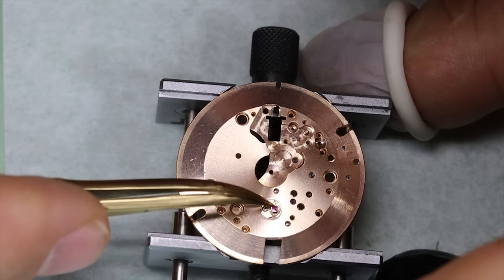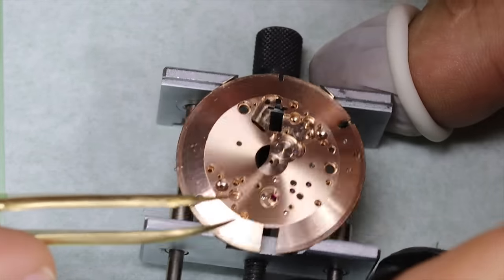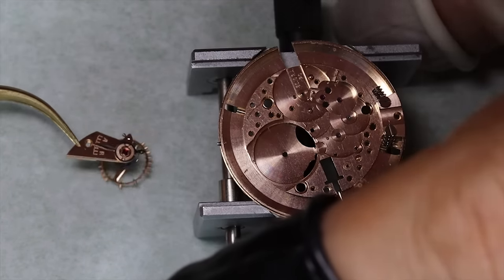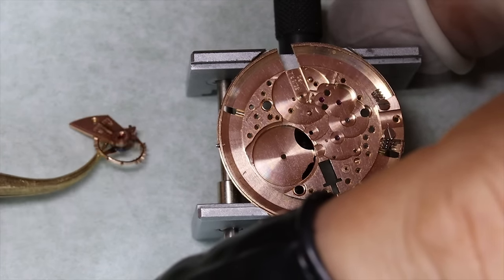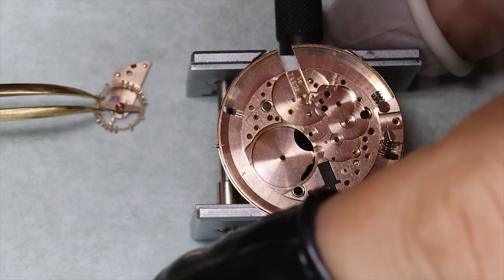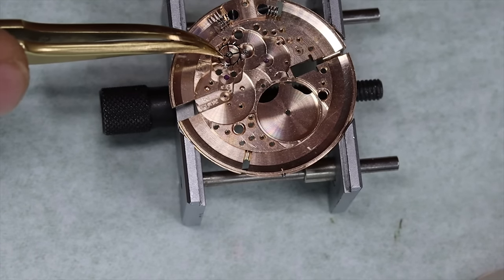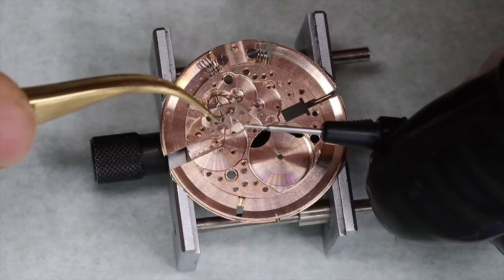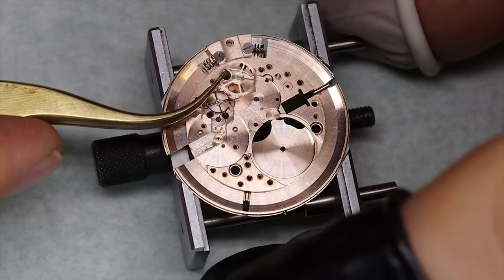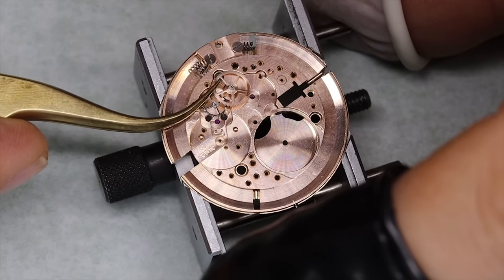One question I've seen a few times in the comments is whether it's better to take the shock settings out before cleaning or leave them in. As far as I know, it doesn't really make a difference — there's not any more danger of breaking or damaging pivots on the balance wheel. But you might save a little time if you take them out first, because then they should already be cleaned and you don't have to clean them separately. But as we say in Norway: preferences are like the butt — you always have two sides. Doesn't really translate that well into English, does it.